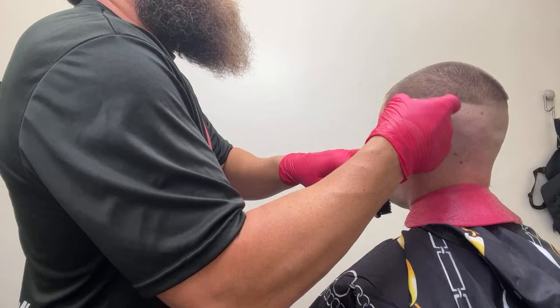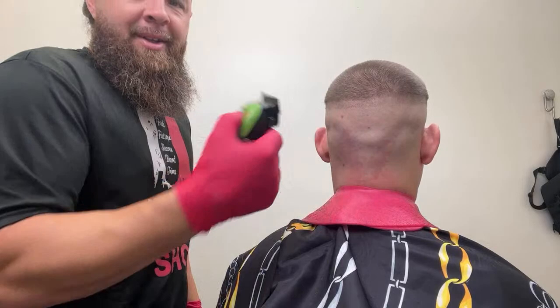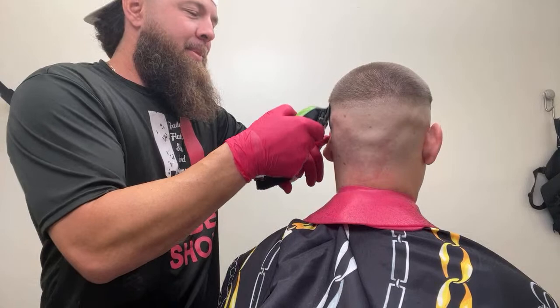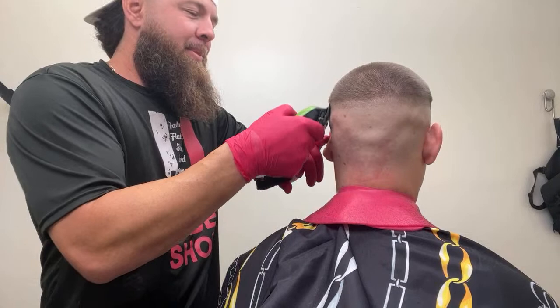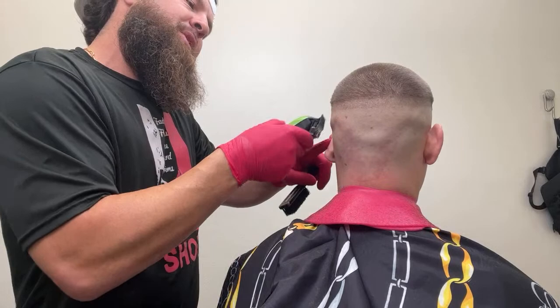Anybody watching right now — all of you guys can do exactly what you're seeing me do. I haven't done anything special yet. Hey y'all — I got my chest piece finished yesterday and I couldn't be happier. I'll show it to you if you want to see it. I haven't moved the clipper blade yet — at this point I'm just going around and making sure that the guide I put in is pretty even.